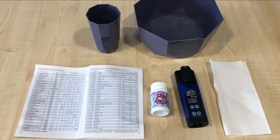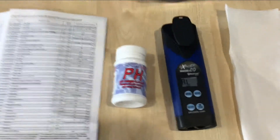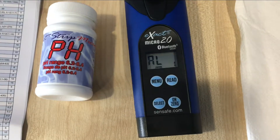Hello, we're going to be performing a pH test on the Micro 20. First of all, we put the batteries in the back, turn it on with this button, and it shows you the first menu that is available.